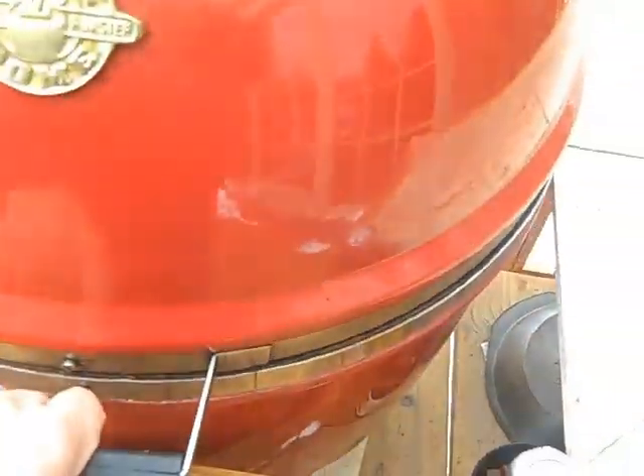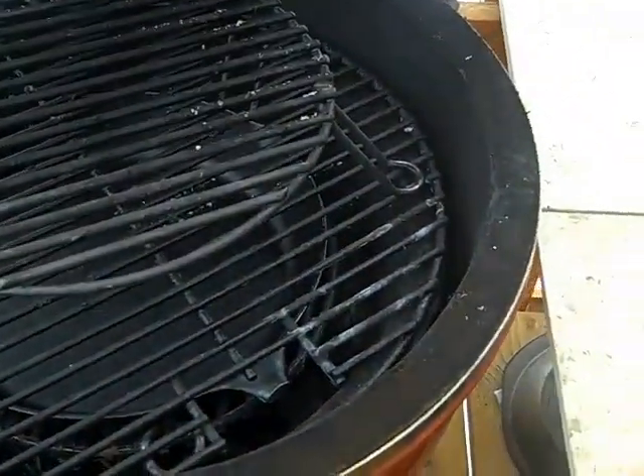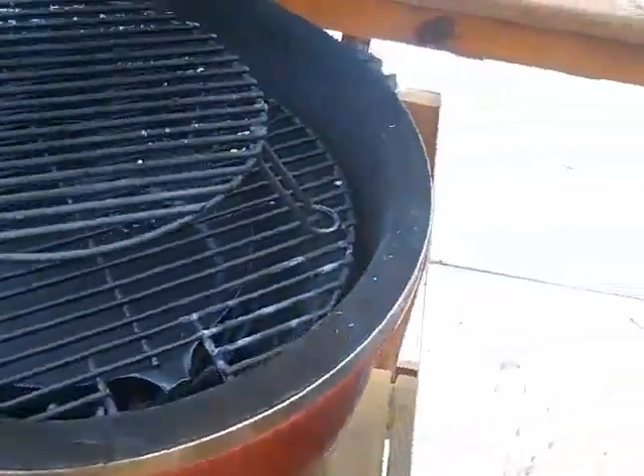There's a method we call burping. When you walk up, you just burp the grill — open it slightly like that — and then you can open it fully and it's totally safe at that point.